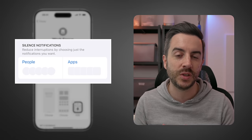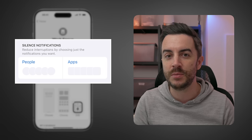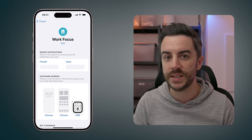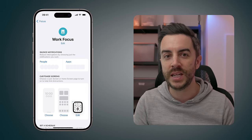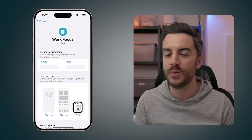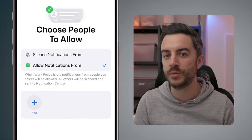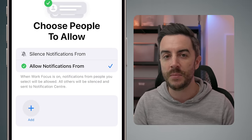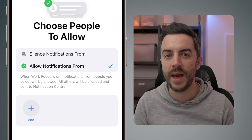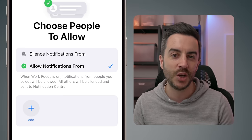At the top of the screen, you have a section called Silence Notifications. This gives you the option of silencing notifications while this Focus mode is enabled using a set of rules, broken down into people and apps. In People, you could say that when this Focus mode is enabled, you'd like to silence notifications from a particular group of people, or only allow notifications from a specific group. When we tap into People, you can see these two options. If you generally want to silence notifications from everyone, you would select Allow Notifications From and then choose a handful of people you'd like to be able to get in contact with you.